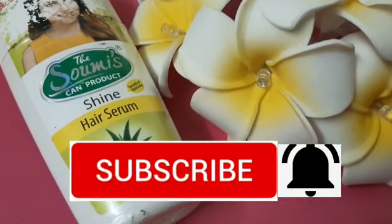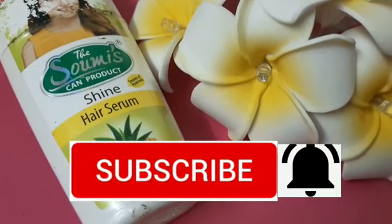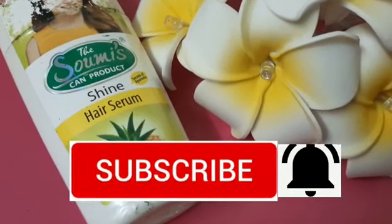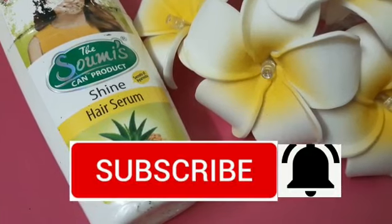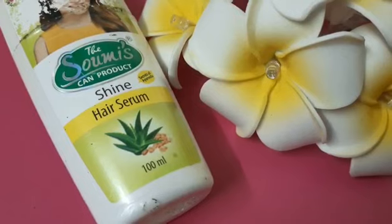If you are watching the channel for the first time, please press the subscribe button and the bell button, so that when I upload a new video, you will get a notification.